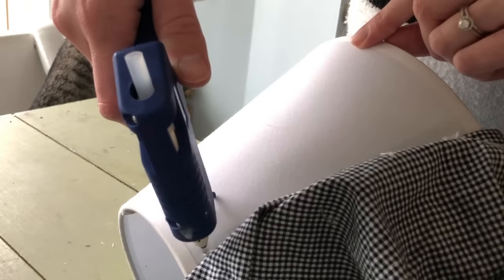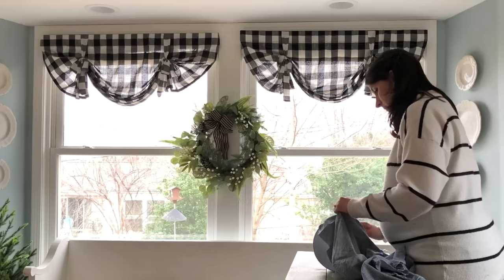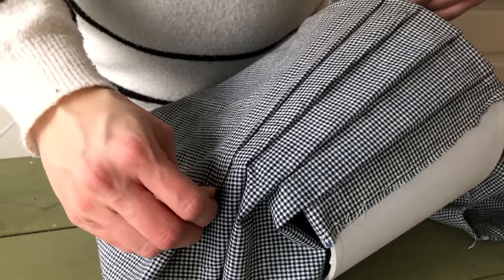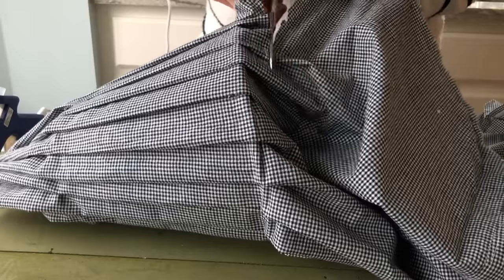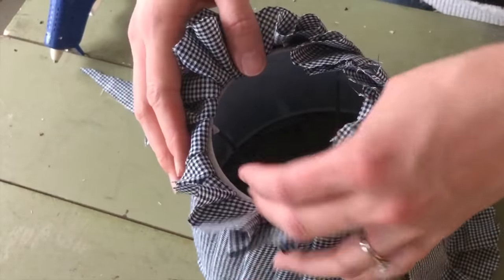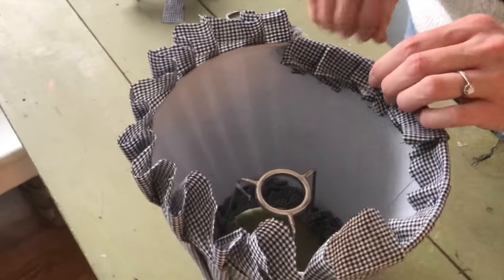I continued on around the lampshade, gluing the fabric on underneath and gluing the pleats in place above as I went. Once I had worked my way around the entire lampshade, I trimmed the excess fabric off the top and bottom, leaving enough length to wrap around the top and bottom edges. I then used hot glue to secure the edges on the inside of the lampshade.